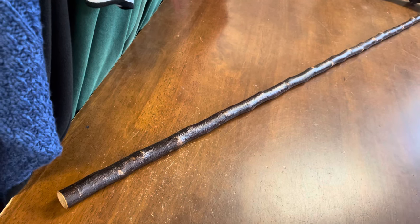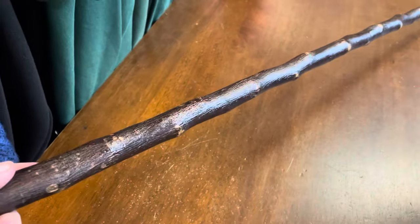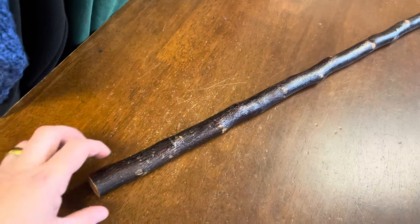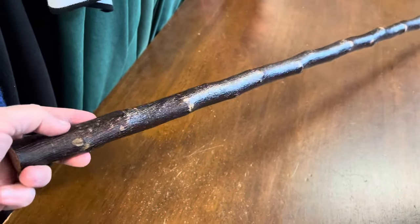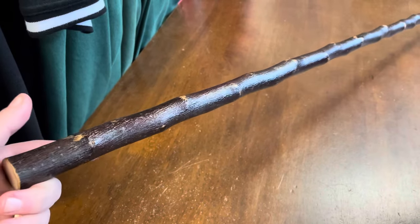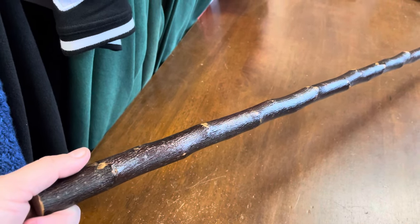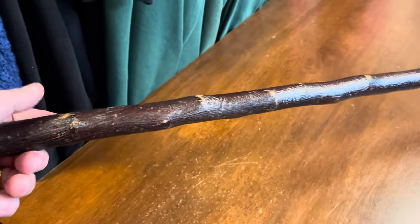If you make it heavier than that, you're going to feel it in your wrist after a while. A lot of people message me saying they want a blackthorn hiking stick — they want it to be an inch, inch and a quarter thick, with a big knob at the top. But if I made a stick to those measurements, it would probably weigh over a kg — like two, two and a half pounds. And if you go hiking with a stick like that, after about a mile of walking, you'll feel it on your wrist and it will not be comfortable at all.